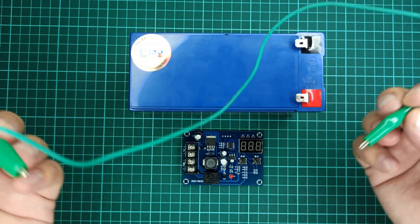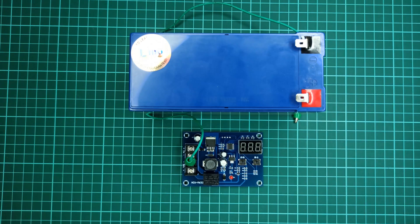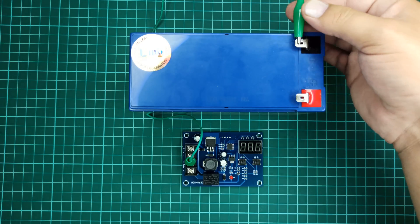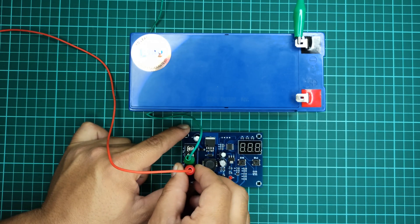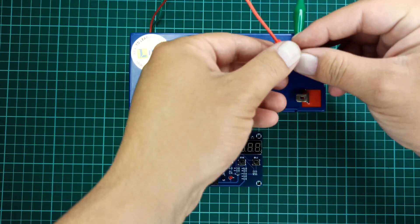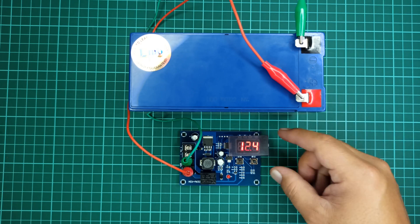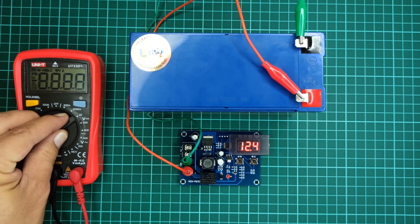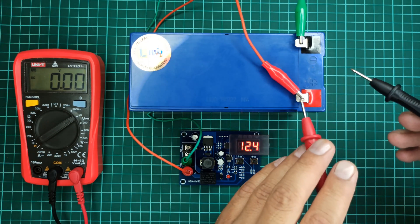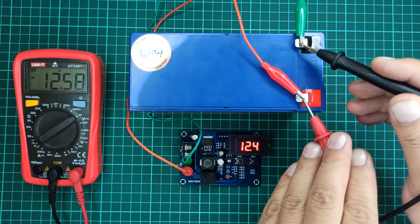It's time to turn on this module by connecting the battery to it. I will place a plastic sheet on the 7-segment display so you can see its voltage more clearly. Let's now compare the voltage of this battery displayed on the module with a standard multimeter. As you can see, there is a measurement error of almost 0.18 volts in the voltage measured by this charge controller module, so it's always good to use a standard multimeter for checking voltages.